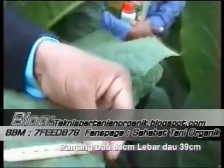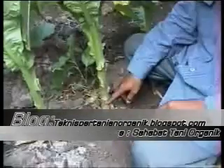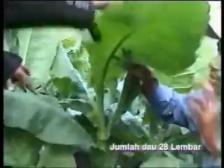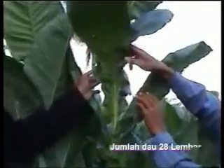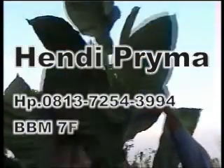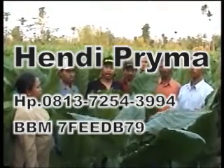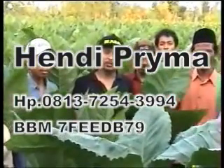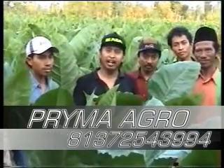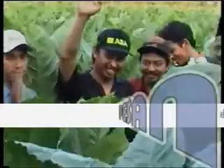Ini disemprotkan berapa hari sekali Pak? Cuma satu kali. Wah, ini luar biasa sekali Pak! Pemirsa NASA di rumah maupun di manapun, tembakau ini hanya disemprot satu kali dan sudah terbebas dari hama dan penyakit. Kalau saya ukur, panjang daripada daun yaitu sampai 63 cm. Sedangkan lebar daripada daun, mari kita ukur bersama-sama — sampai 39 cm.